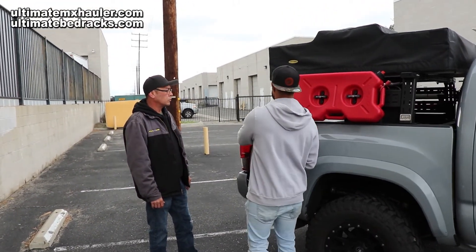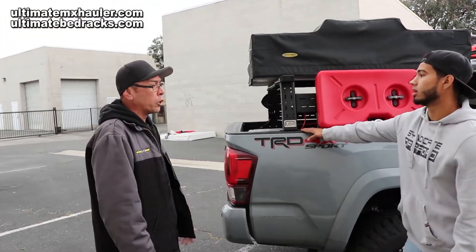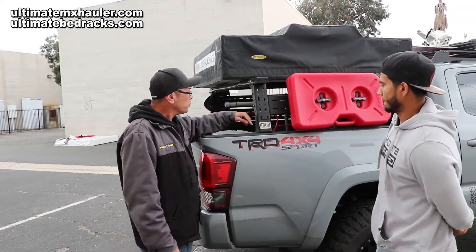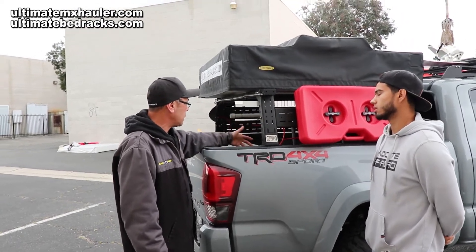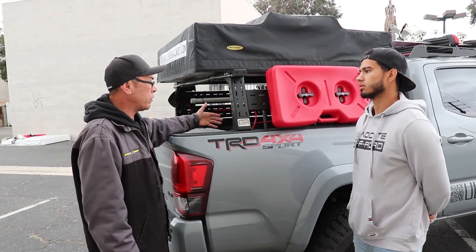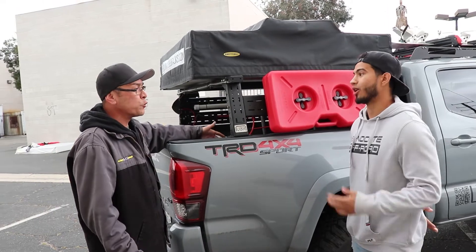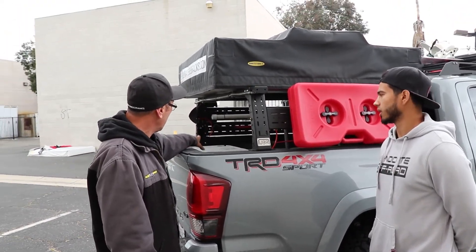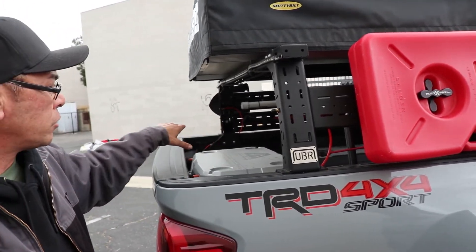They are universal because they have three mounting points in each corner. On regular bed racks — for the Tacomas, the Nissans, the Tundras, even the Gladiators — there's an e-rail system, and that's actually the best way to mount. If you don't have an e-rail, there's no drilling or cutting. We have pinch plates that slide right into the e-rail.